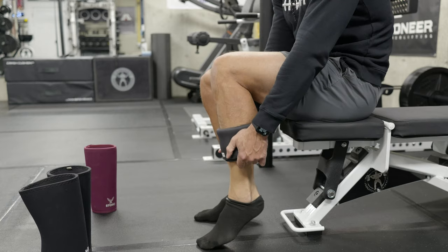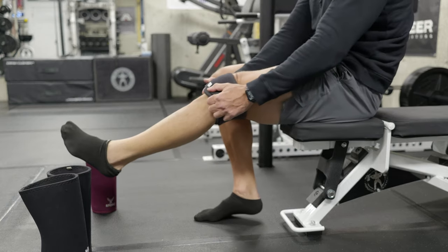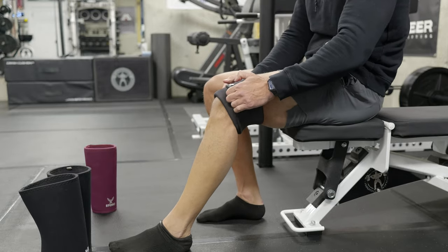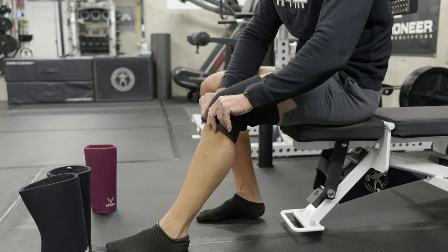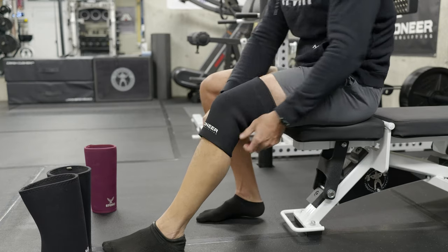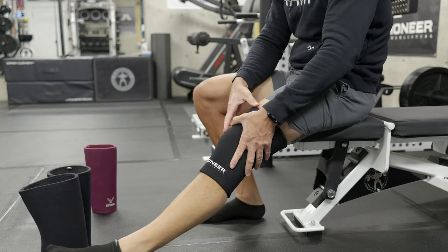You get your fingers on either side, making sure the sleeve is centered, straighten your leg as you pull up to your knee. Once here you can unroll the top — or unsnap it in this case — same with the bottom, and you're good to go.